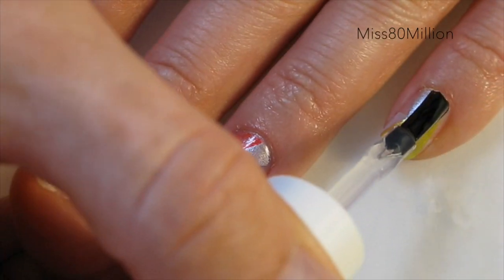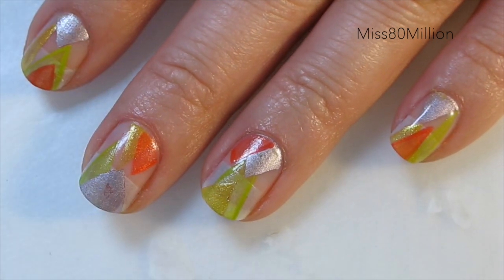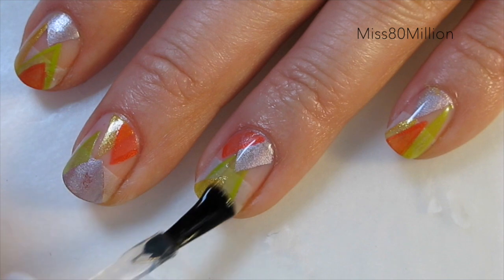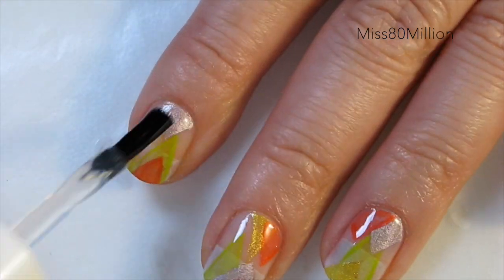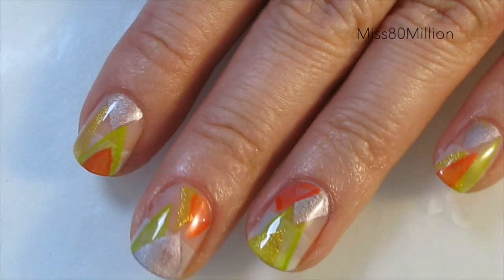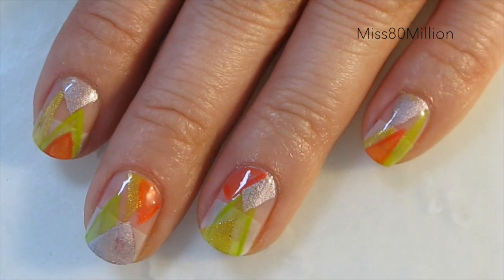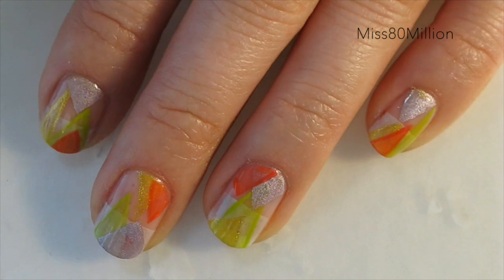Now that we've added all of our colors, we're going to finish off the design with a layer of top coat to help protect it and give it a really nice shine. And that is it for this nail art design — I hope you guys enjoyed it! If you want to see the art that inspired this, don't forget to check out my nail art inspiration Pinterest board. I'll have a link in the description box below.